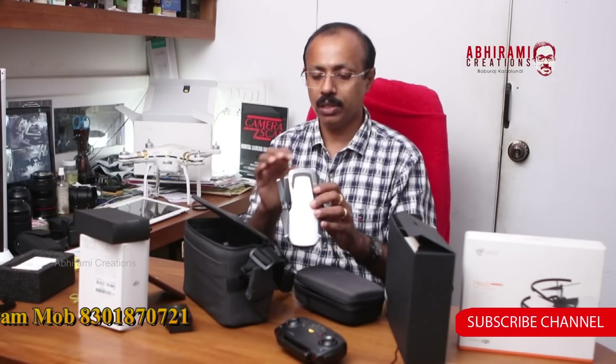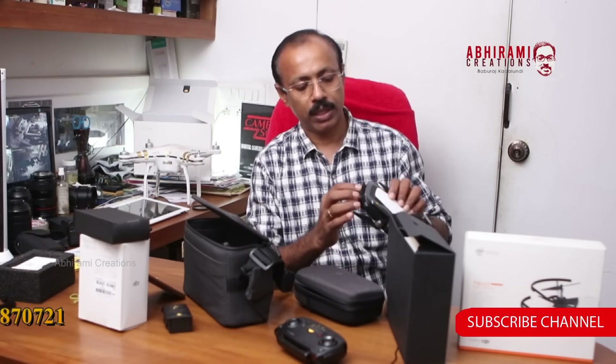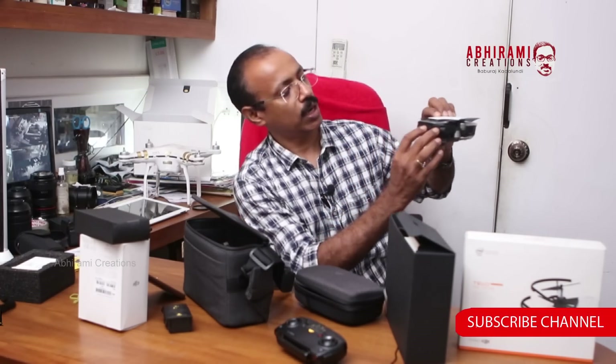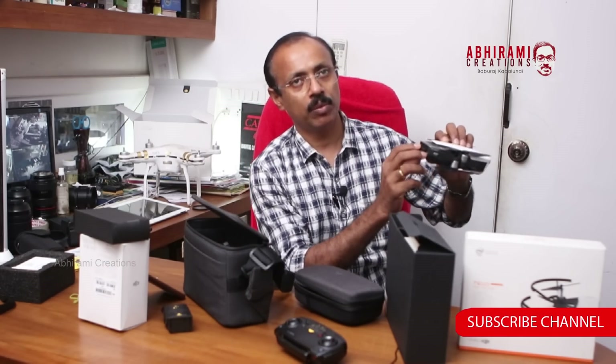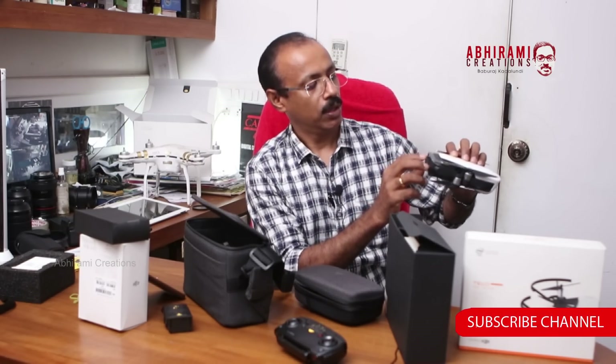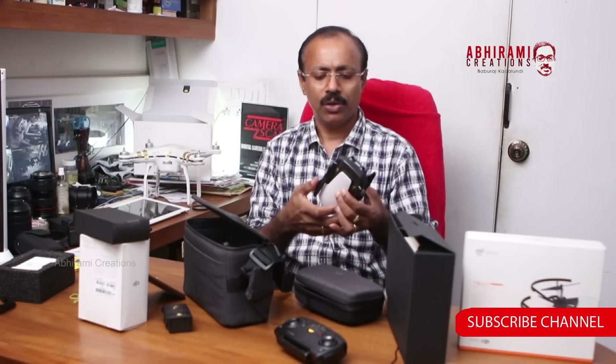How does it support? It supports up to 120GB. There is a slot. It has internal memory. There is also a USB cable. The battery lasts about 27 minutes.